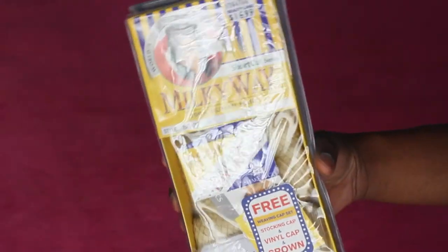Hey everyone, welcome back to my channel! I'm bringing the DIY back. I'm going to show you exactly how I created this silver purple platinum gray wig from start to finish. So what you're gonna need is some 27-piece hair.